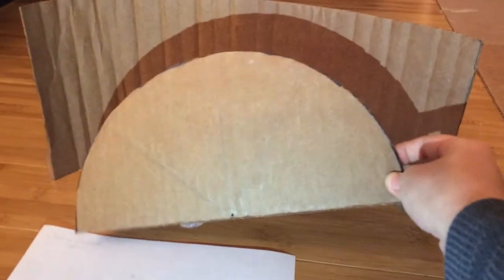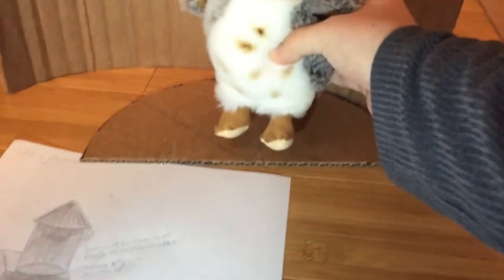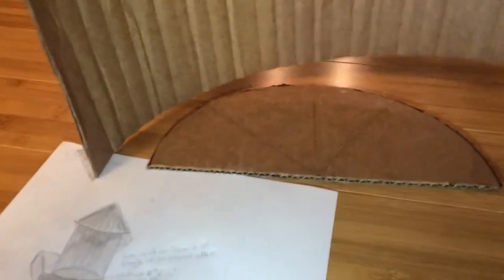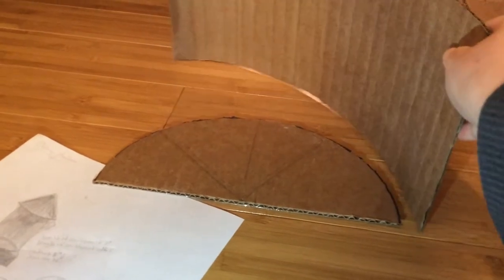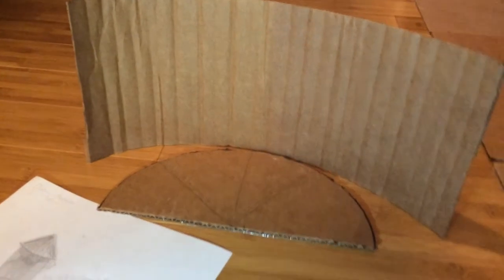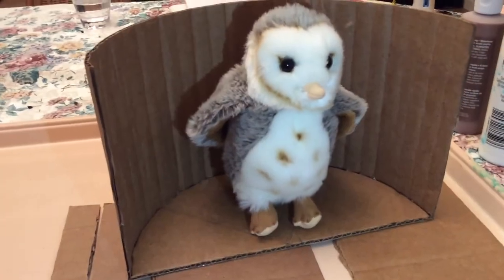Starting off, I have a half circle that I've cut out. The dimensions are 10 inches in diameter and 5 inches in radius — a perfect size to fit my owl. Depending on your size of owl, you might have to change that. I also have a piece of cardboard that I've rolled up, cut to 16 and a half inches, and it fits perfectly around the outer edge of the half circle. I'll leave all my measurements in the description below so you can adjust based on your owl.